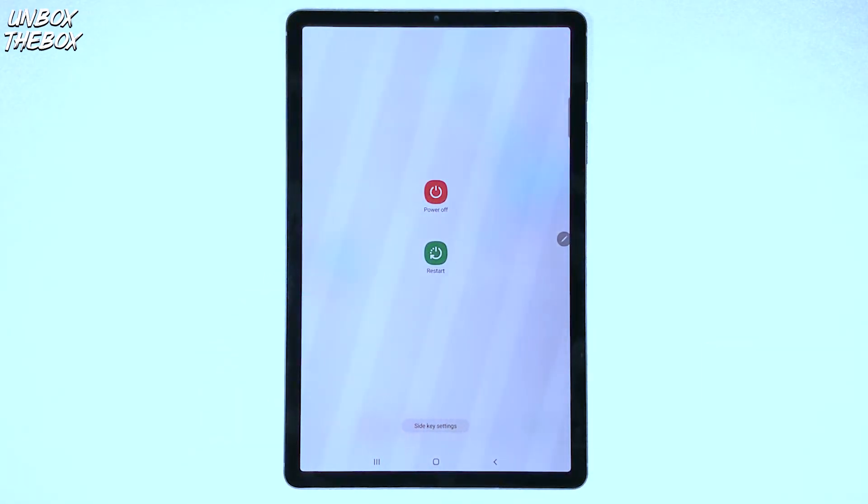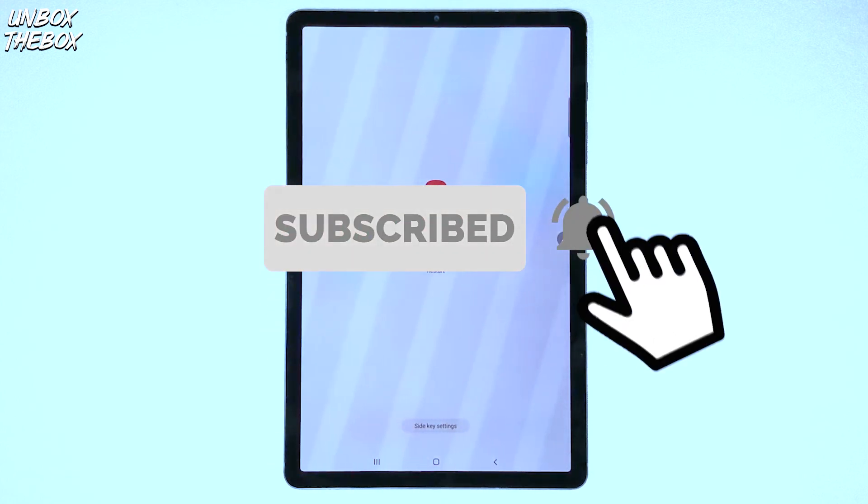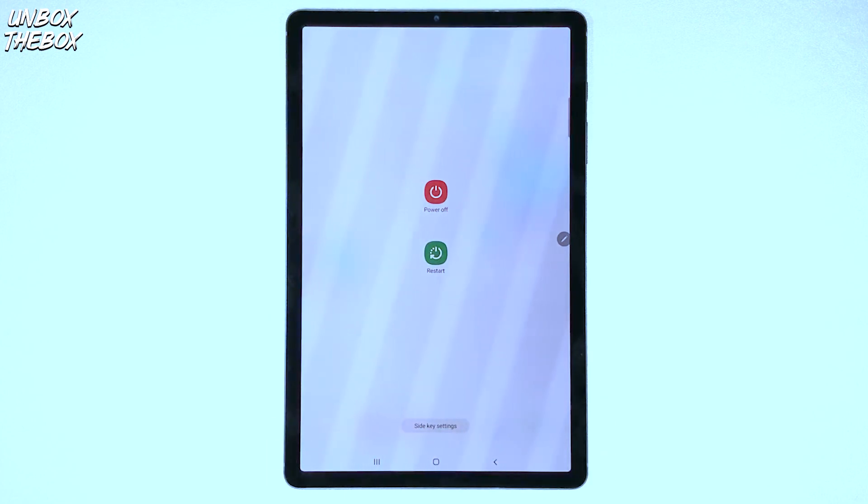Thank you very much for watching this video on how to turn off Samsung Galaxy Tab S6. If you found this video helpful or just enjoyed it anyway, please hit that like button for the YouTube algorithm to push our video to the top so we can be helpful to many other viewers looking for help with their device. If you're someone who likes to help others, subscribe — because even a click of a button can help make someone's day, week or even a month. And don't forget to click the bell button to be notified for future awesome helpful content.